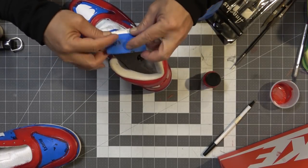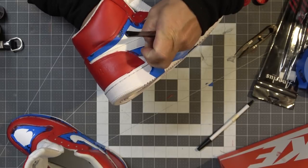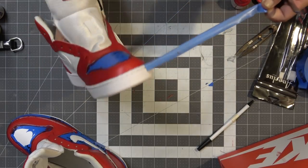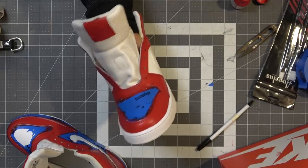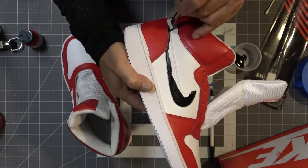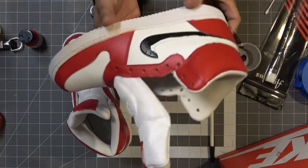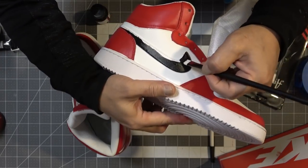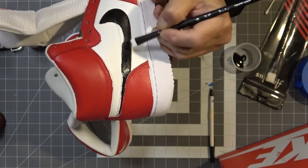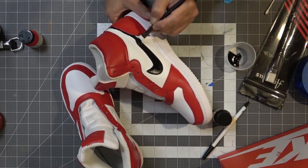Now that all the red paint is dry, it's time to peel off the masking tape. Some of the masking bled through in areas, but I was able to clean it off with some acetone or deglazer. I decided not to mask off the Nike swoosh — I figured if I'm careful with the edges I can get a clean job, and if I mess up I can always hit it with white paint.